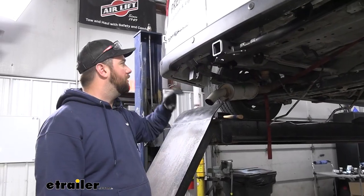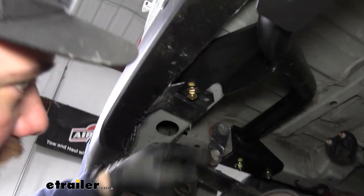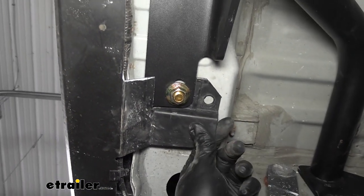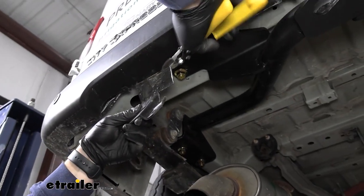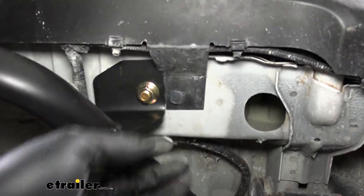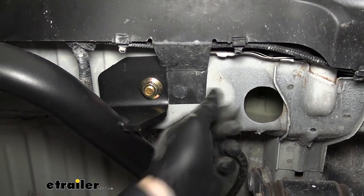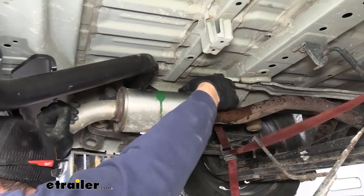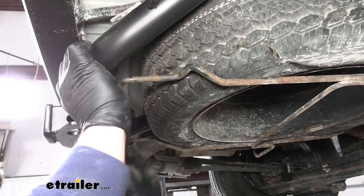After torquing everything down, we went to put the plastic support brackets back up and tried trimming a little bit more, but with this hitch it's just not going to line up right, so we're going to trim the rest of this tab off. On the passenger side we ended up having to trim a little bit of this area in order to fit it with the hitch, so we pop that back up in place and we're all good to go. Now we're ready to put our exhaust back on, put our spare tire back in the cage and raise it back up, and we're ready to use our hitch.